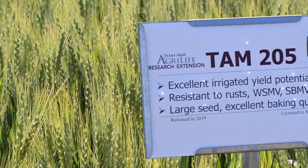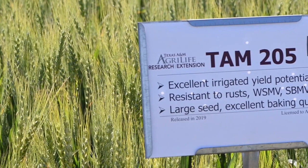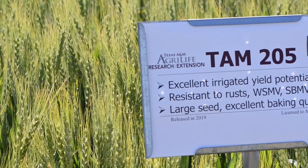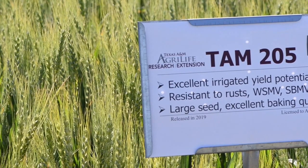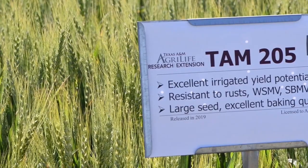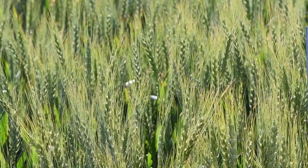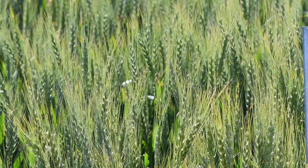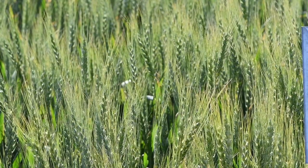TAM 205 is another 2019 release from the Texas A&M breeding program. It is also a dual purpose variety with good fall forage production. This variety is resistant to stripe rust and stem rust, as well as the wheat curl mite, and it is resistant to wheat streak mosaic virus. It is also known for having good test weights as well as good baking properties.